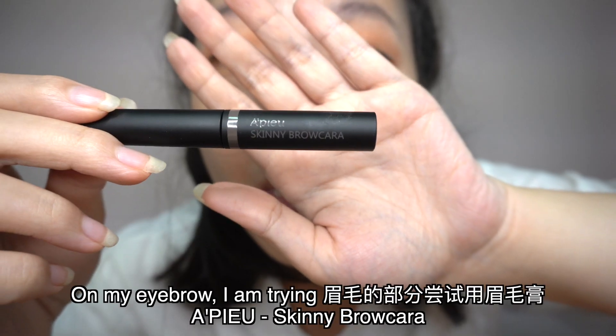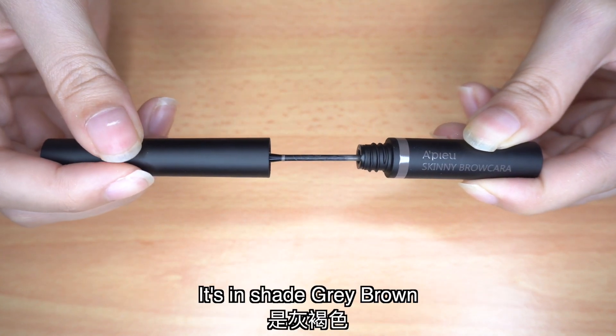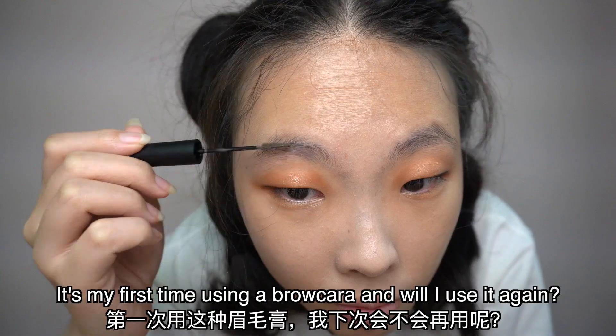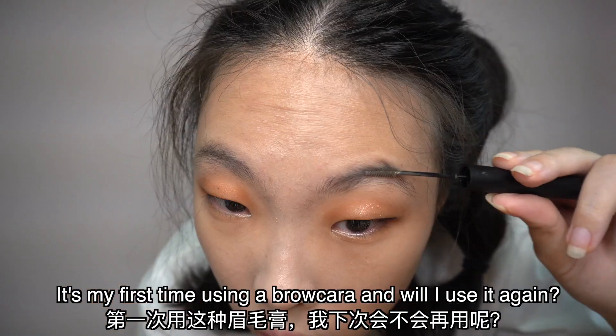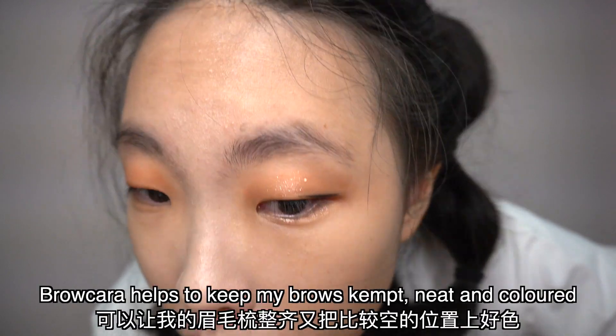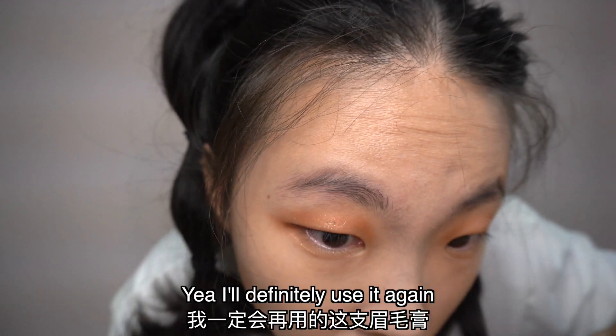On my eyebrow, I'm trying the Apew Skinny Brow Cara in the shade Grey Brown. It's my first time using a brow cara — why not? I think it helps to keep my eyebrows combed, neat, and coloured. I think it's pretty nice.